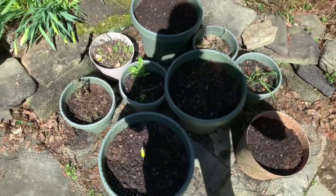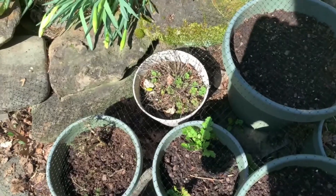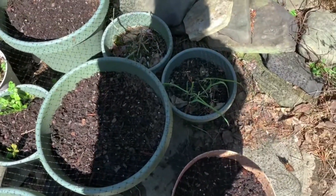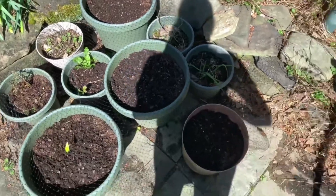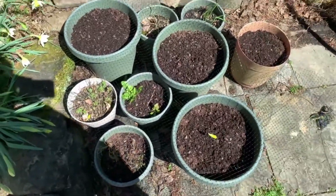I still actually have some cilantro from last year, and that is my oregano already growing back. I also have some bunching onions growing back, but I'll probably redo that soon. I've planted lettuce, mixed greens, arugula, and garlic chives — which will be new.